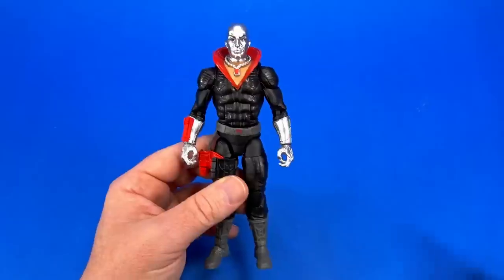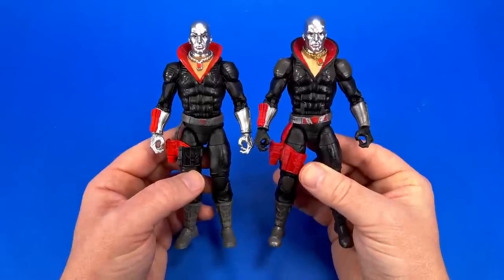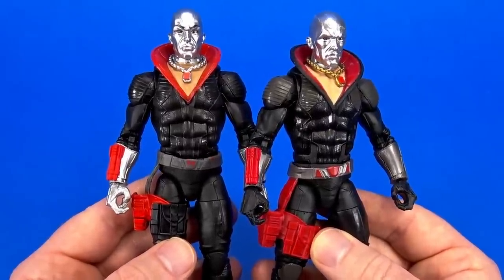It's unmistakably Destro. Bringing in the first Classified figure, it's not huge changes, but just enough to give you a retro feel — which was the point of this line. Mission accomplished, Hasbro.